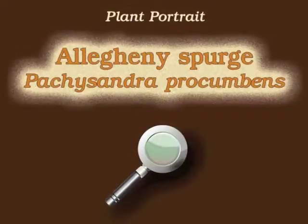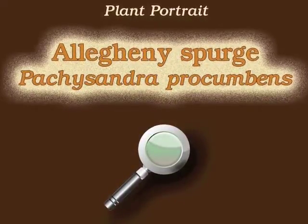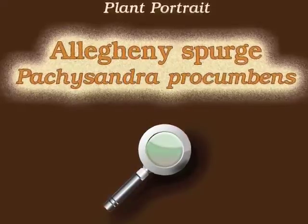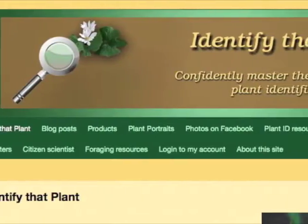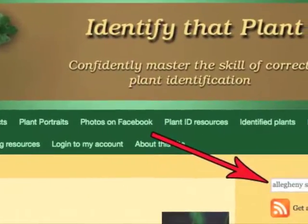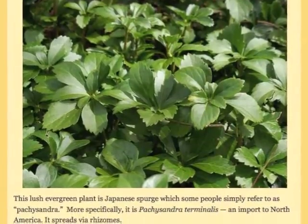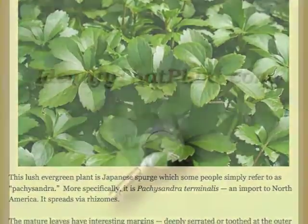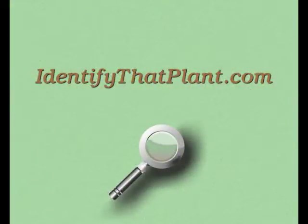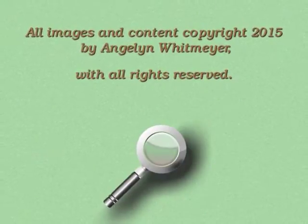This is Angelyn. Thank you for watching and learning about Pachysandra procumbens, also known as Allegheny Spurge. Visit IdentifyThatPlant.com for more images of Allegheny Spurge, for a blog post comparing Allegheny Spurge with Japanese Spurge, for plant identification resources, and for information about how you can confidently master the skill of correct plant identification.